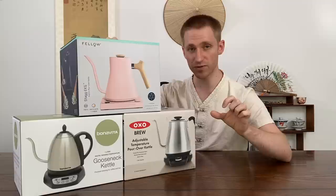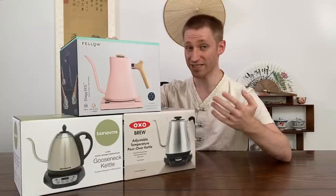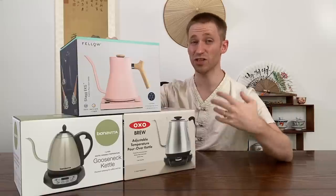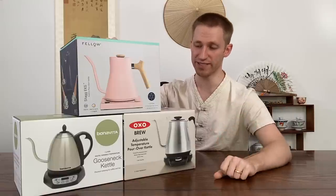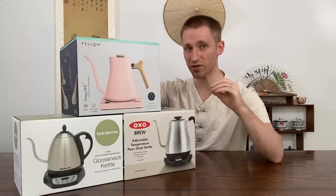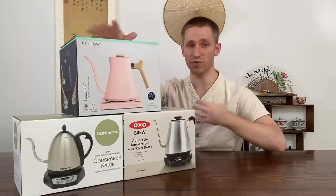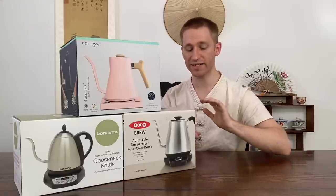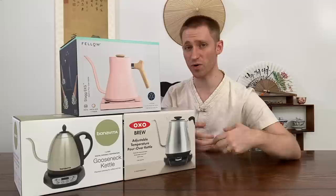Second, I needed a variable temperature component so I can see the temperature, because some teas are very sensitive. So it's important to know the temperature when brewing tea. Also, I wanted to make sure these kettles were one liter or under. I personally do not like a larger kettle, because when I'm boiling water I will often add fresh water to keep the water alive.